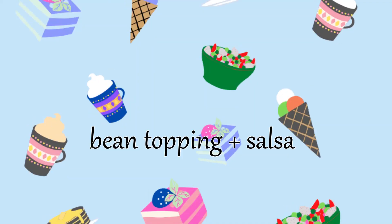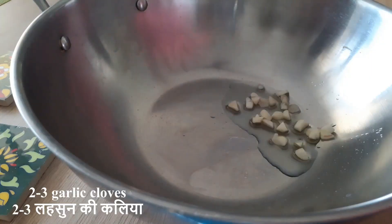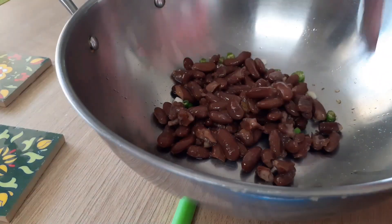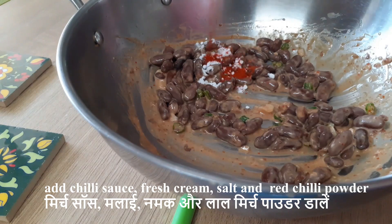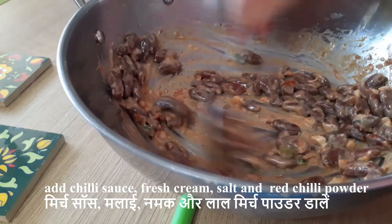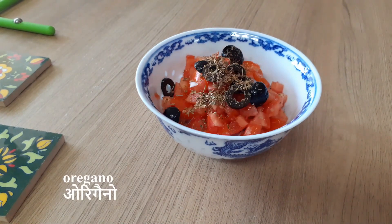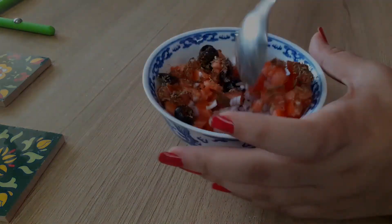A little tanginess works really well. For the bean topping, I'm using garlic, green chilies, and kidney beans — rajma. You can use any other beans you have. I'm making this mixture really spicy, so I'm throwing in chili sauce and red paprika powder — customize according to your taste. For freshness, I'm adding onions, tomatoes, olives (optional), some seasonings, and some bunawa jeera.